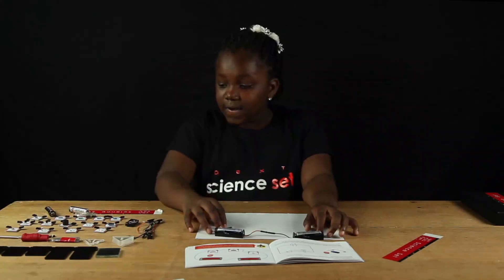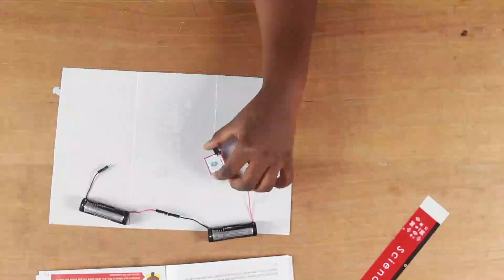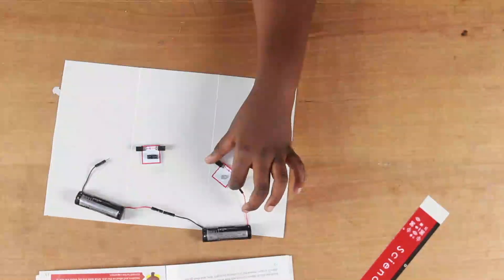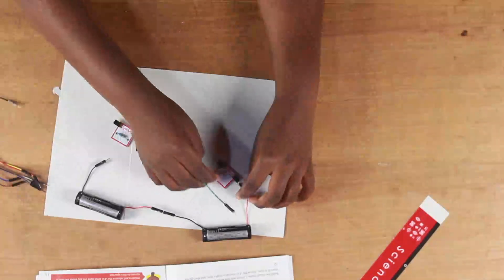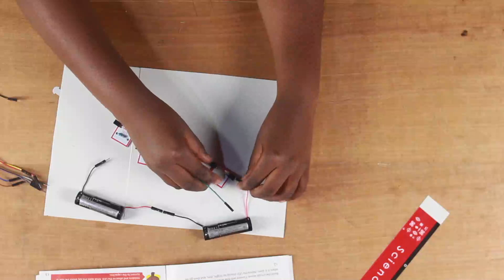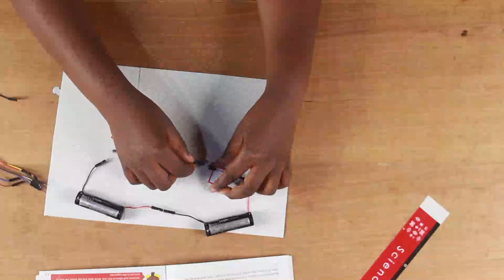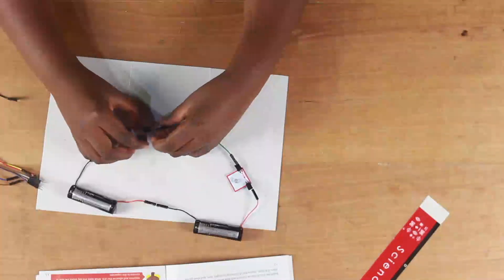So we are about to build the circuit. You will need an LED, a capacitor, a resistor, and some wires. Connect the LED to the terminal of one of the battery terminals, and connect another wire to it, then connect that same wire to the capacitor.